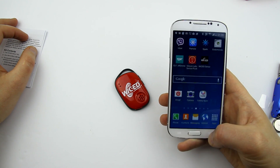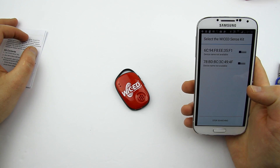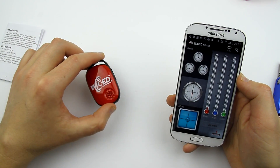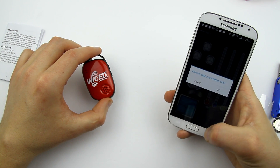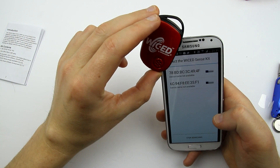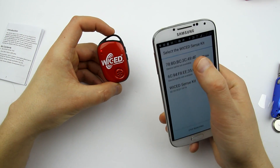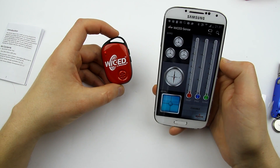It's installed. There were two other Bluetooth devices showing up but I figured it out — this is the right one. Maybe those were some neighbors' devices or other phones I have here, like a BlackBerry.